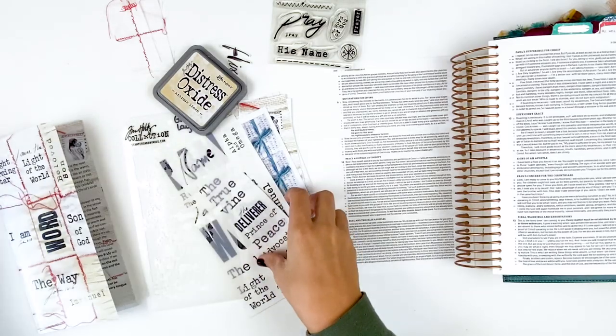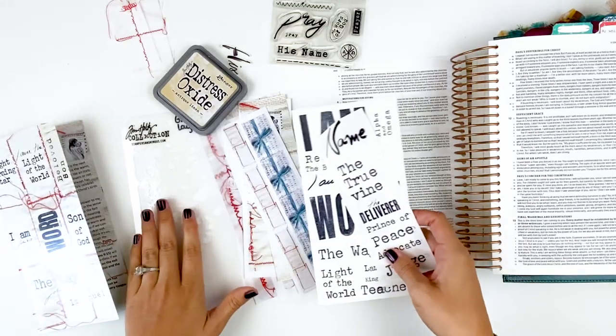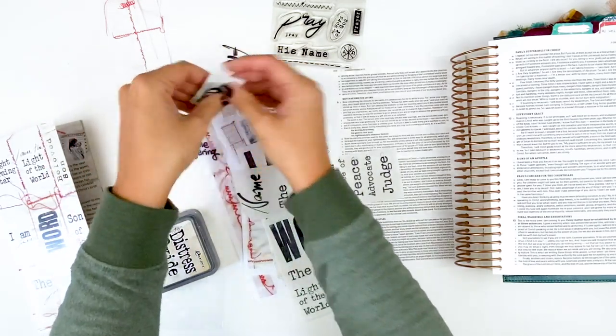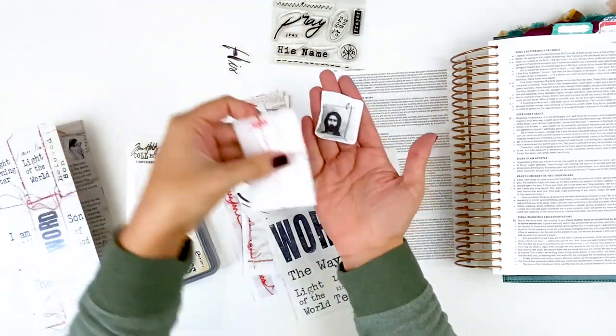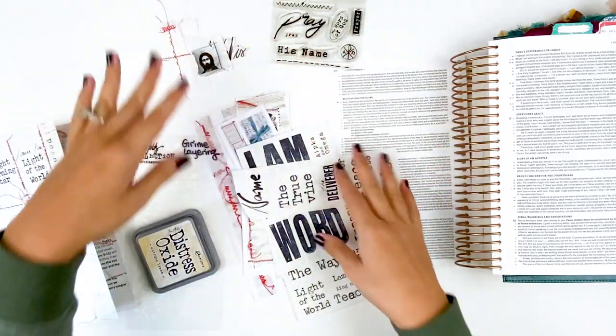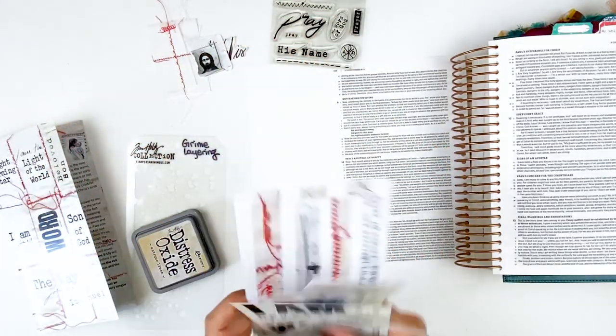I have some of the die cut elements from the Advent set. I think I'm just going to use this little piece here. And then I have some of the little fabric pieces and one of the clear stickers to build my title — lots and lots of goodies here.